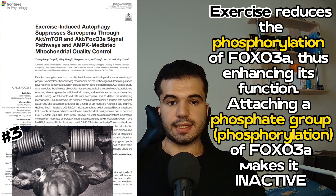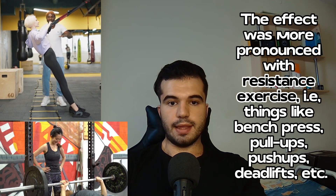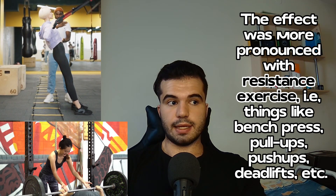The third way is exercise. Exercise can reduce the phosphorylation of the FOXO3A protein. When this protein is phosphorylated — meaning a phosphate group is attached to it — it can become inactive. So downregulating the phosphorylation of FOXO3A makes it more active. This effect was more specific to resistance exercise, such as deadlifting, bench pressing, and pull-ups, than to endurance exercise.